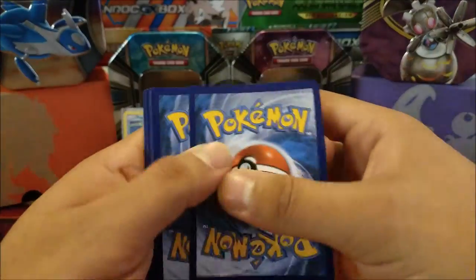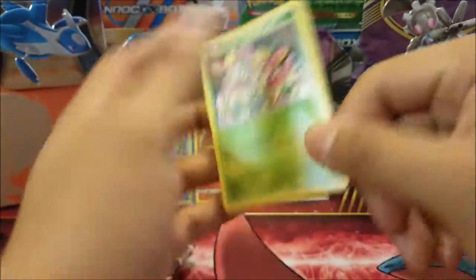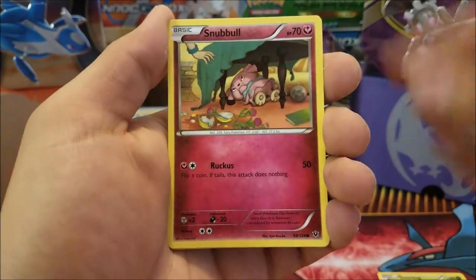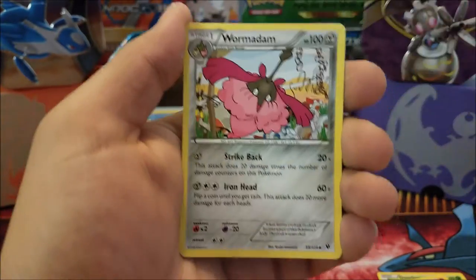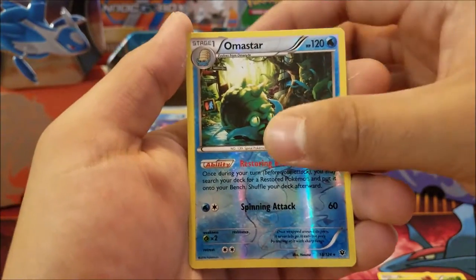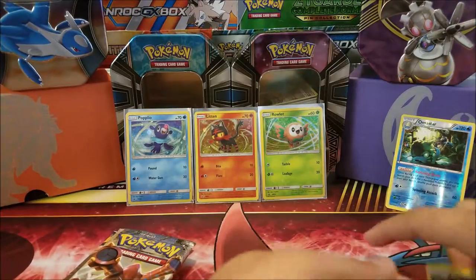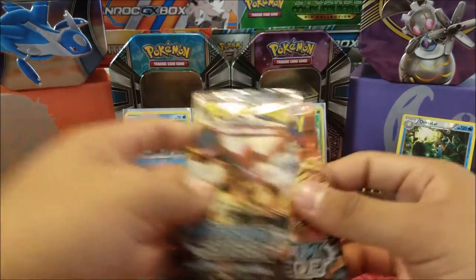Let's hope for some good pulls. In our Fates Collide pack we have a Deerling, Riolu, Snubbull, Binacle, Bronzor, Fossil Excavation Kit, Wormadam, Kabuto, and an Omastar which is a rare — good start. Also a Mandibuzz regular rare and a reverse holo rare, so that's decent. We got a reverse holo rare, which is good, but let's move on to Steam Siege.